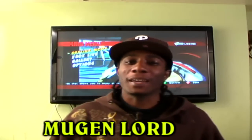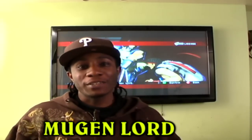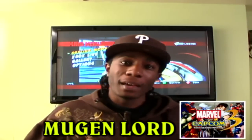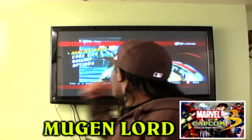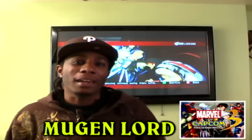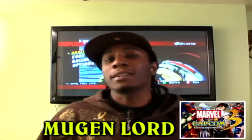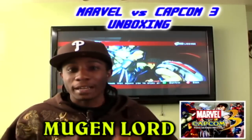Hey guys, it's Mugen Lord here. A few days ago was the release of Marvel's vs Capcom 3. I hope you guys are enjoying it right now, because I know I am. We have Marvel's vs Capcom 3 playing in the back, and a few things I want to go through — I want to go through the unboxing of Marvel's vs Capcom 3 Collector's Edition.